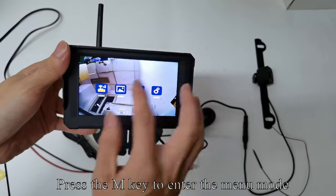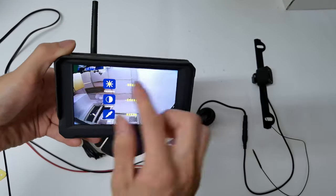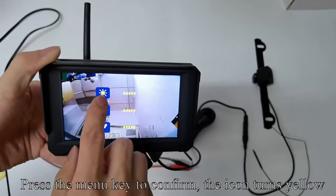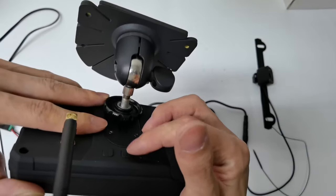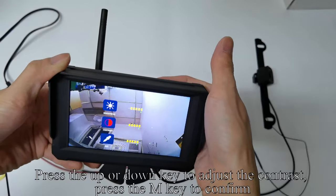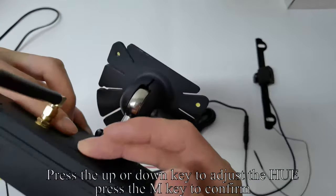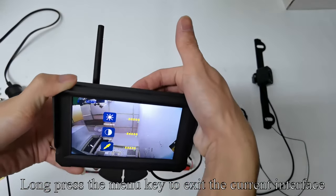Press the M key to enter menu mode. Press the up or down key to switch the picture, then press M to confirm. Press M to select brightness — the icon turns red to indicate selection. Press up or down to adjust brightness, then press the menu key to confirm. The icon turns yellow. Press up or down to switch contrast, press M to confirm, then adjust contrast and confirm. Press up or down to switch hue, press M to confirm, adjust hue, and press M to confirm. Long press the menu key to exit the current interface.